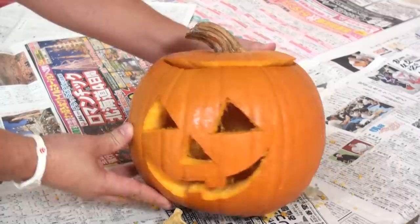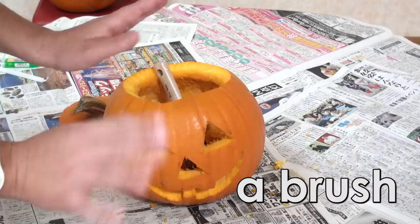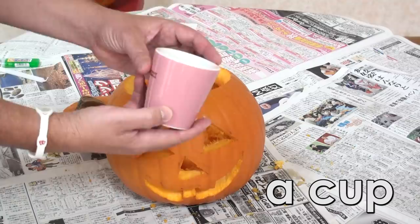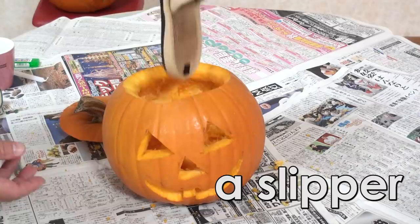Wow! What do we put inside? A brush? No! A book? No! A cup? No! A cup? Not again. A cup? No!